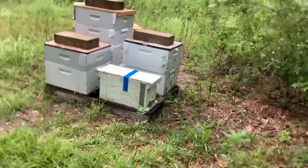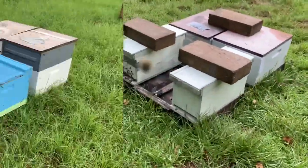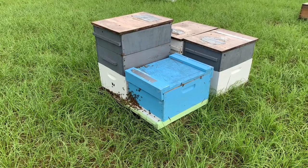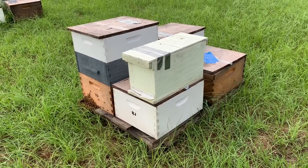These bees are released and they're mad. This was a complete dead-out spot, so I just set a 10-frame box right there. Here's what I did with the nucs I'm going to combine with the weak hives — just set them on top for now so they can get oriented.